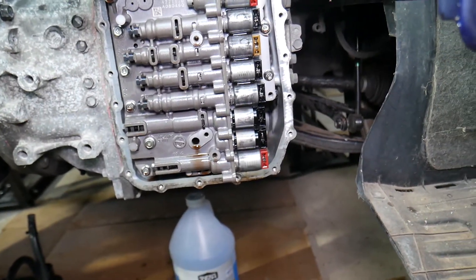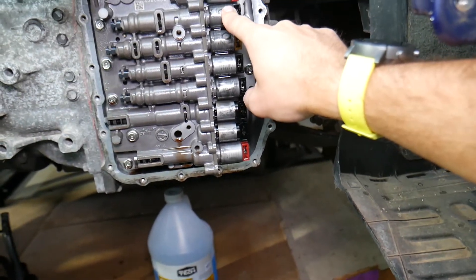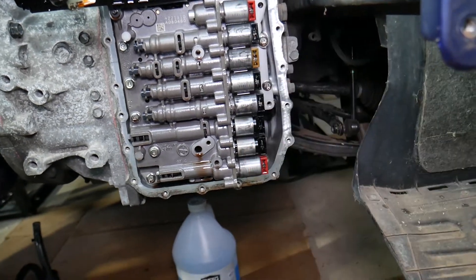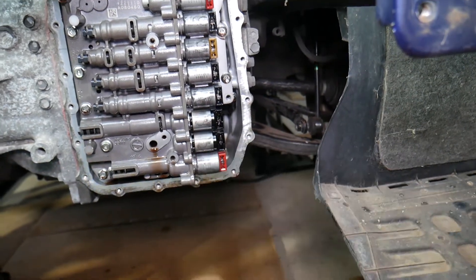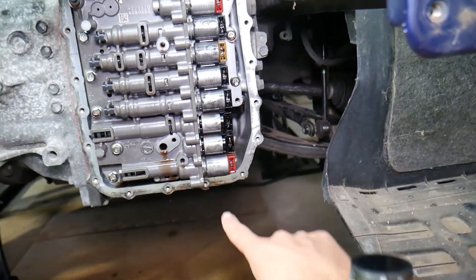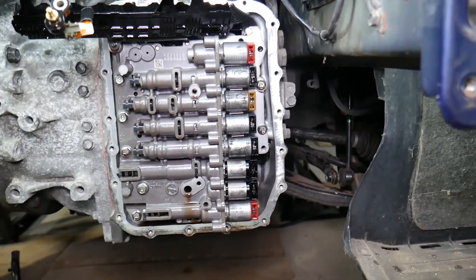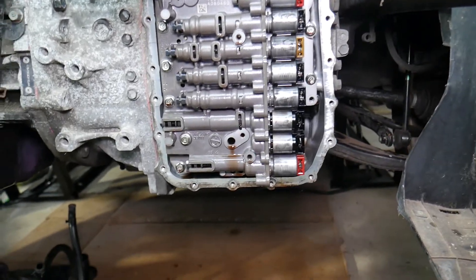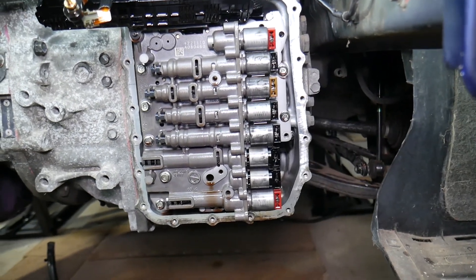If you have problems with third gear, check the 3-5 and reverse solenoid. If it's not shifting into reverse, check that same one. If the torque converter is not engaging, check the TCC solenoid. If the first three solenoids go bad, your transmission may not work at all. Sometimes you get stuck in one gear, sometimes you can't move at all — it really depends on how things fail. Often a vehicle will fail a solenoid and get stuck in gear.